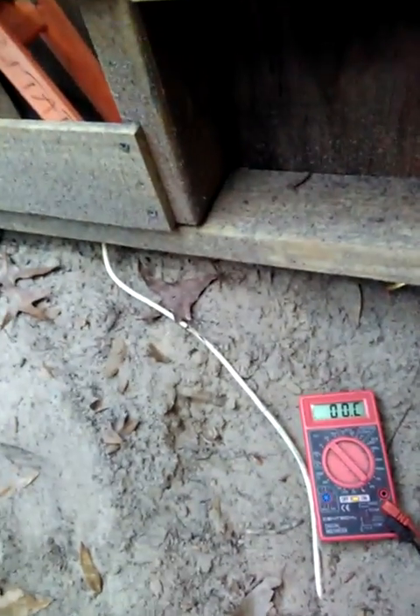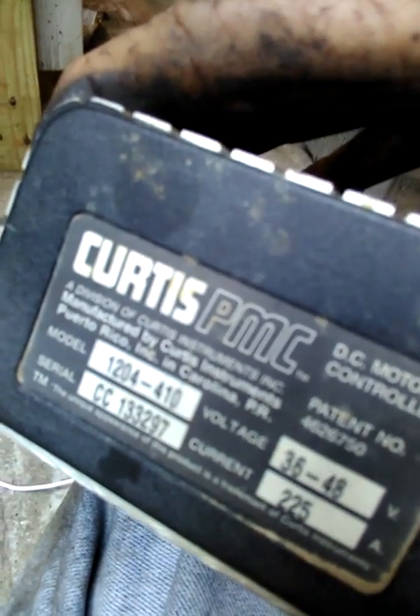This is the Curtis 1204-410. This one's got a little zap on the top, but I guess it still works.